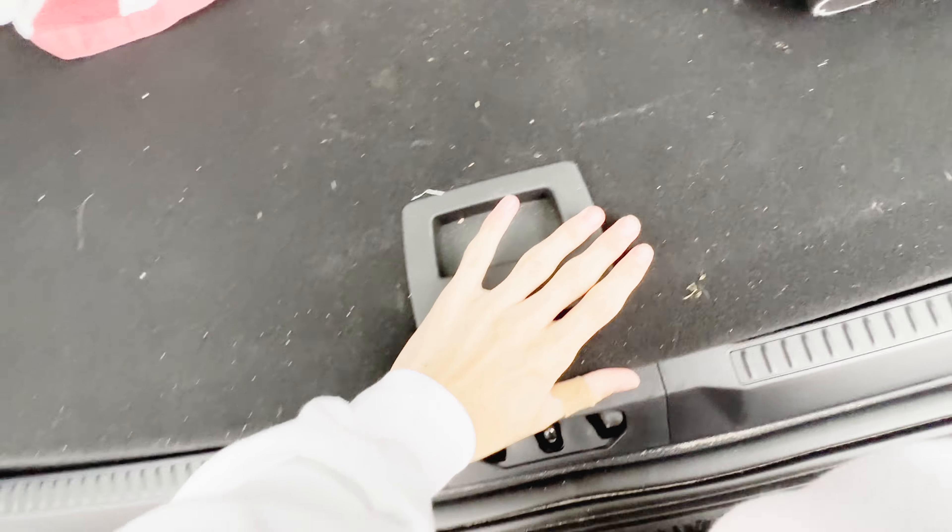You have a little bit of storage to prevent stuff from flying out of the trunk, which is a neat feature. You also get coat hangers right here — you push this down and you have access to four of them. Now tell me that isn't cool.